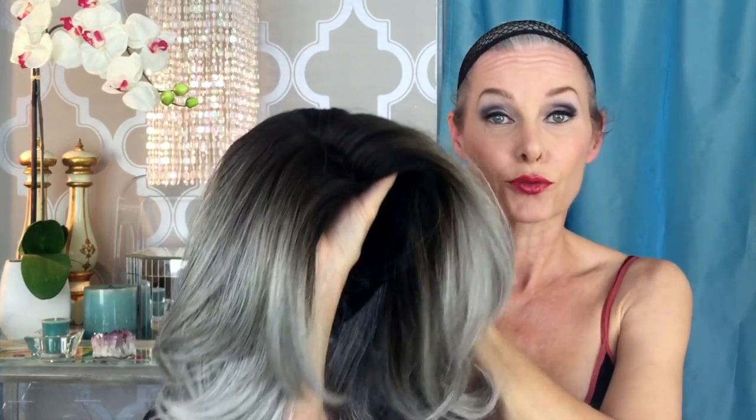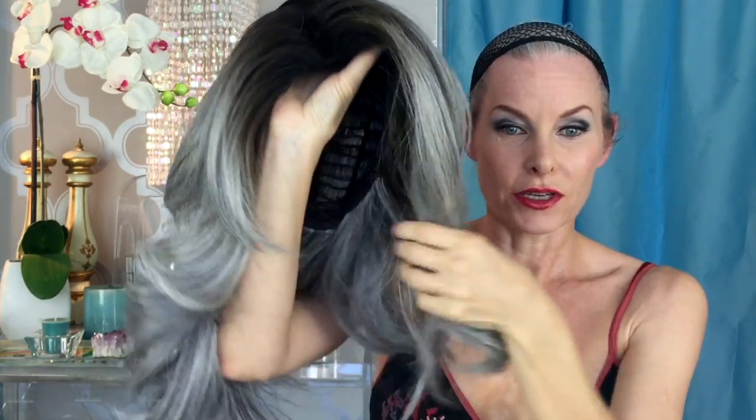We've all seen these ombre wigs and these are terrific. If you've got dark hair and you want to try out any hair color, you can put on an ombre wig. You could put on a pink wig with dark roots and it's going to sell because the roots match your own hair. But that sucks for those of us who don't have dark roots — the blondes, the brunettes, the redheads, the grays, the silvers.